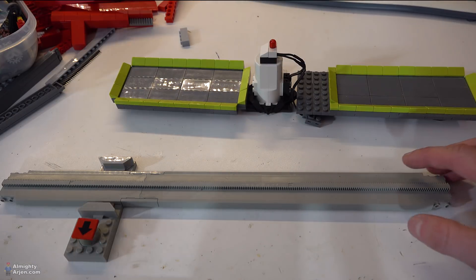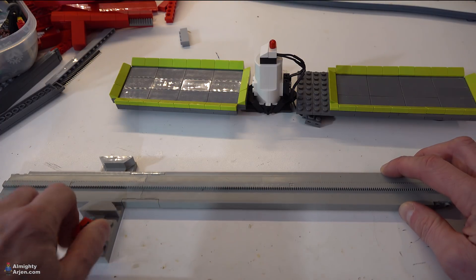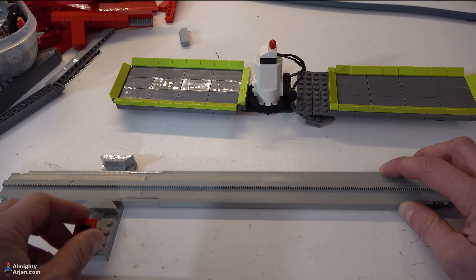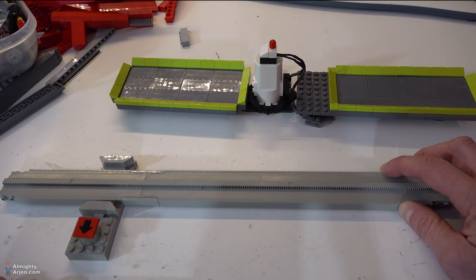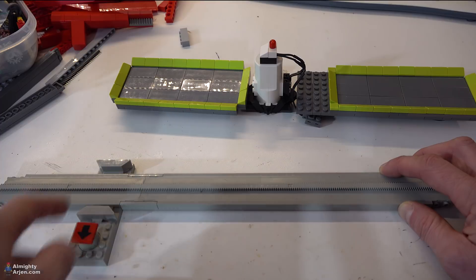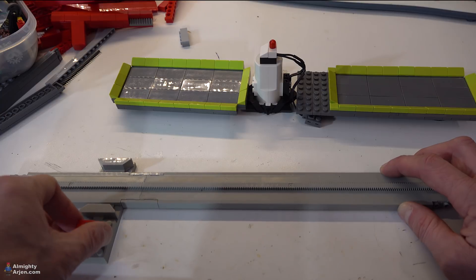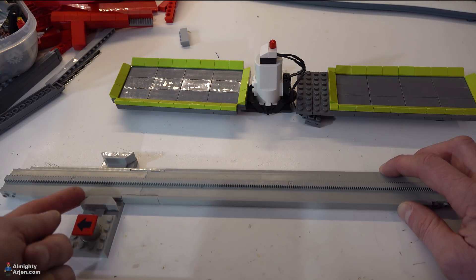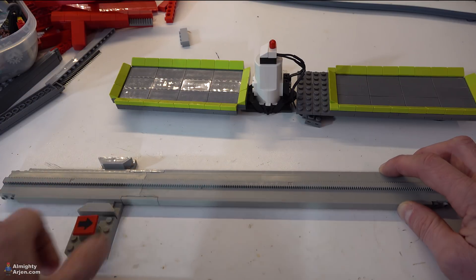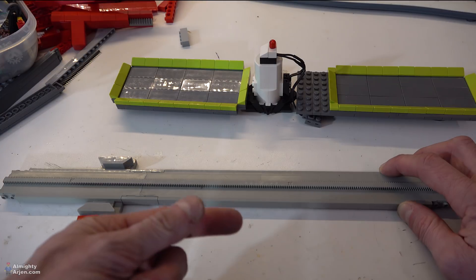Now to make it move, you have a monorail switch — what you see here — and when you turn it you can see something moving. The blocks that you see move are actually the ones that activate the motor. So when you leave it in the neutral position and the monorail comes along and touches these blocks, the switch is set to the center position and the monorail stops. When you turn it like that, this side is activated and it goes to the left. This is stop again. When you do it the other way, that side of the switch is activated and it goes to the right.